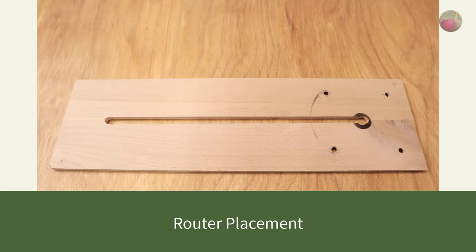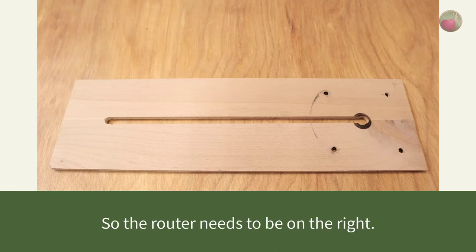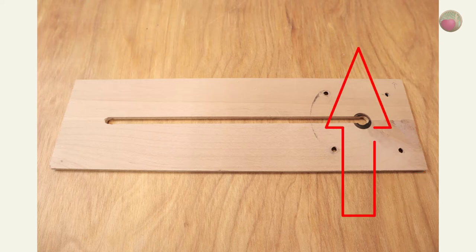Now let's cover router placement. Router bits turn clockwise, which means you need to cut counter-clockwise with them. The position of your router needs to be on the far right of your wood, and the slot for the center point of your circle will be to the left. I use the lower right corner of my jig as my initial point of reference. Always place the router with the opening toward the top of your jig, away from you, as that is the front of the router.